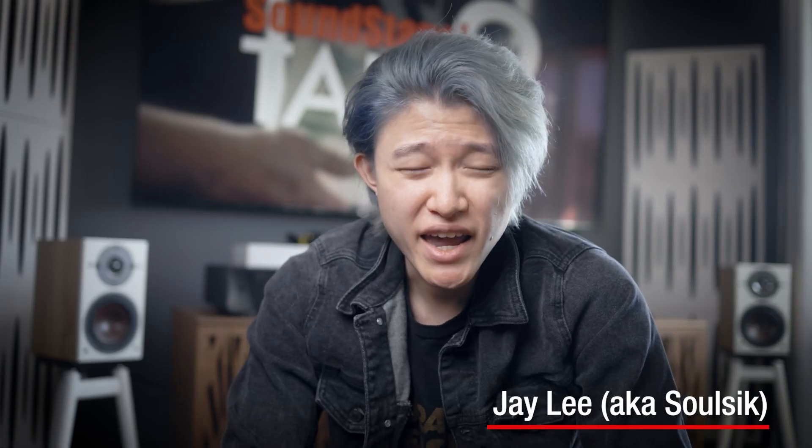Hey guys, how's it going? My name is Jay, and I am terminally ill with audiophilia, which means if I don't listen to music every single day, it'll only get worse.